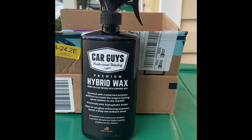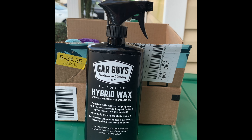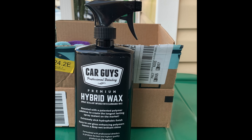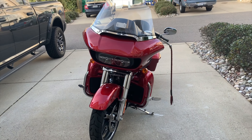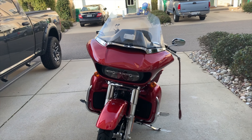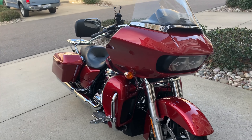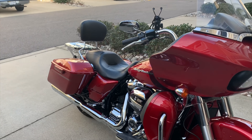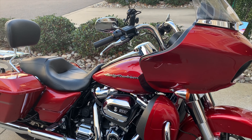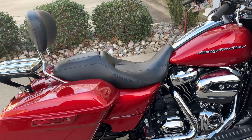Just a quick review of Car Guys Premium Hybrid Wax. They say it can be used on any of your painted surfaces, glass, etc. I bought mine through Amazon and started by cleaning my painted surfaces. I did not use this on the windshield. The bike is sitting in the shade, as the instructions say the surfaces being used on should be cool to the touch.